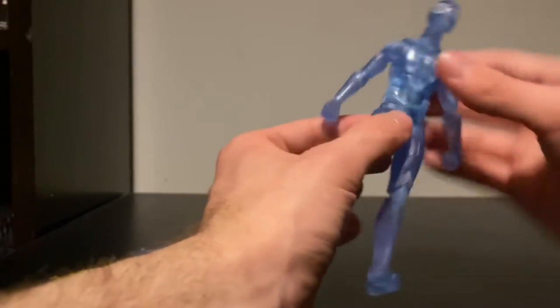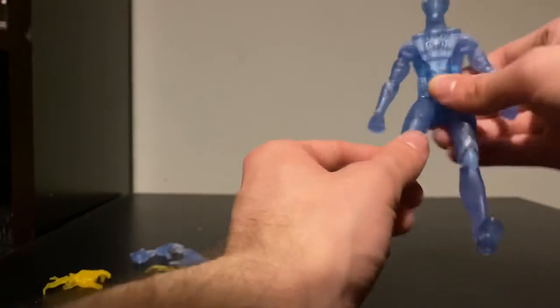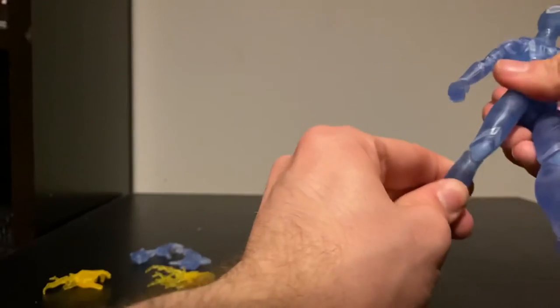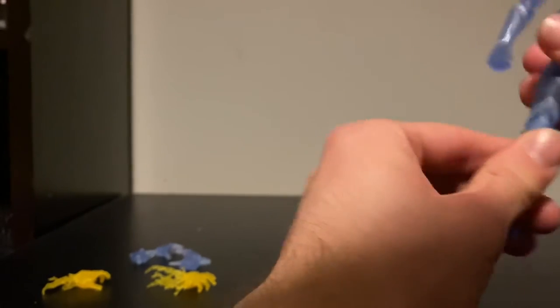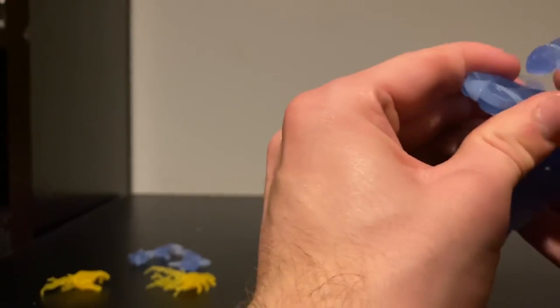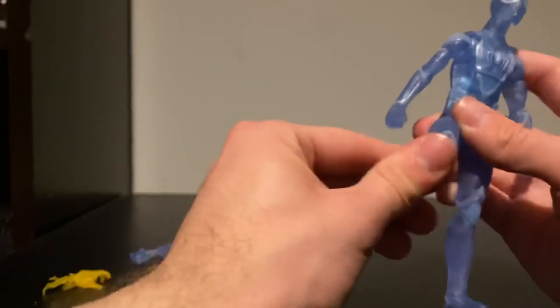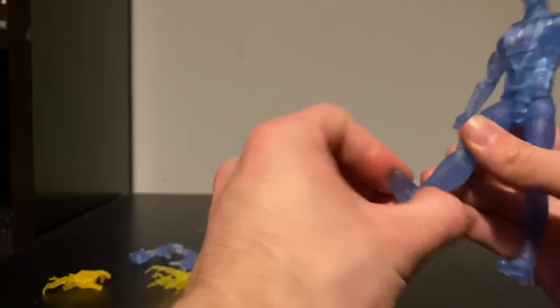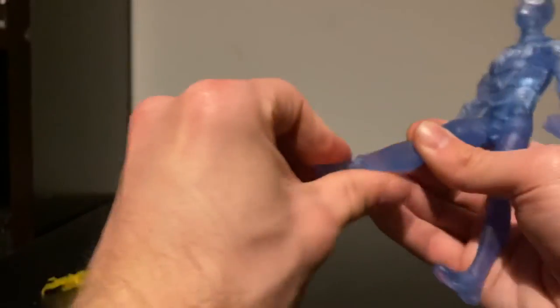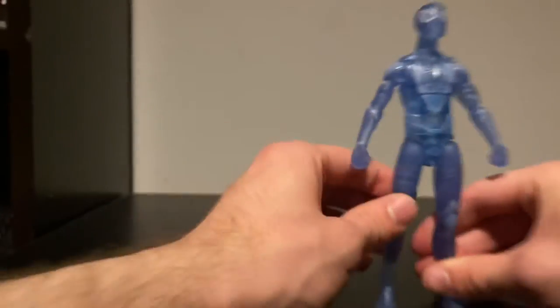Most Marvel Legends are very good for ab crunch. He also has a waist swivel. He can kick up quite far and kick back. He has upper thigh rotation. He has a very stiff double-jointed knee — that is really stiff, which is a bit scary. He has no boot rotation, but he does have a rocker at the bottom of the foot and an ankle pivot, which is really nice and what you need on Marvel Legends nowadays.